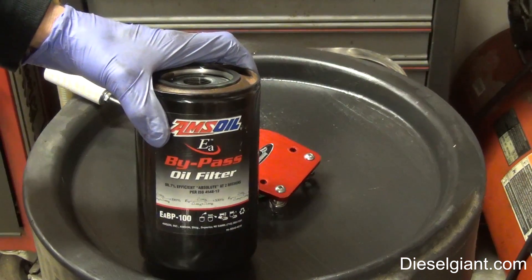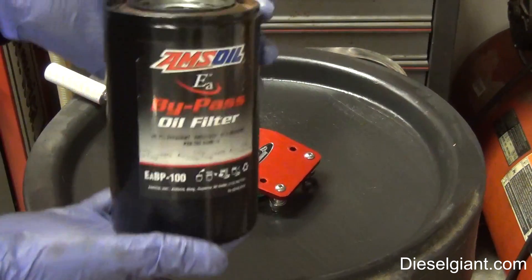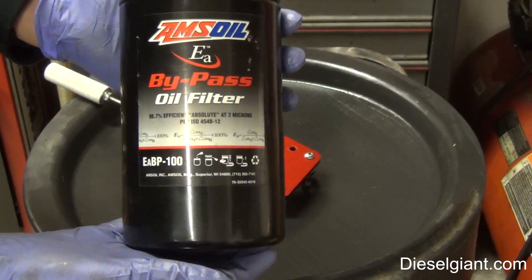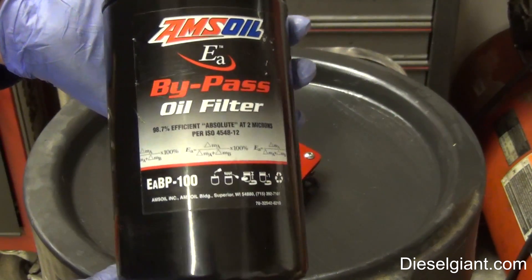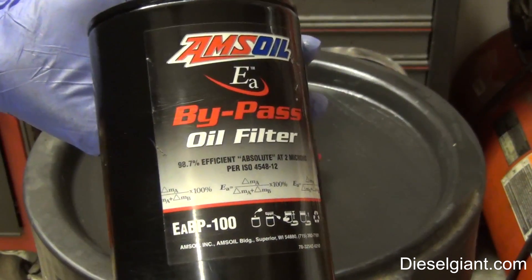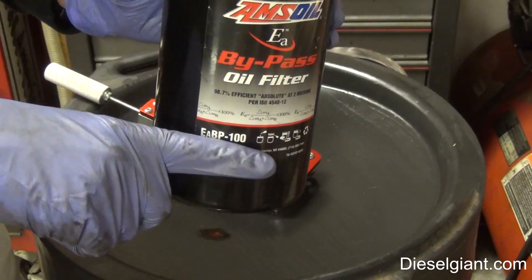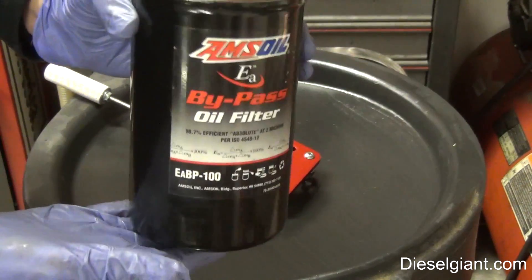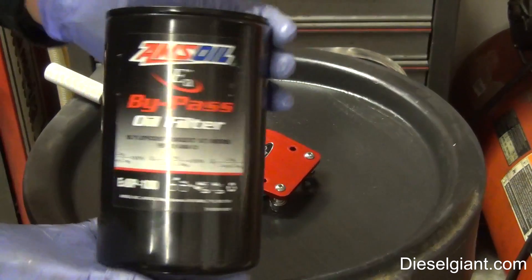Hey guys, it's Russell back with dieselgiant.com. On today's video we're going to be cutting open an AMSOIL bypass oil filter element. This is the BP or the EABP 100. There's a BP 90 which is a little bit smaller than the BP 100, which is this, and then there's a 110 which is even bigger.